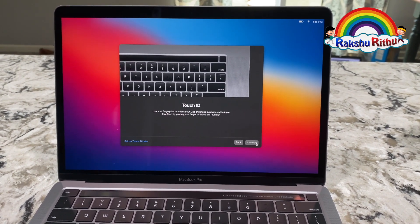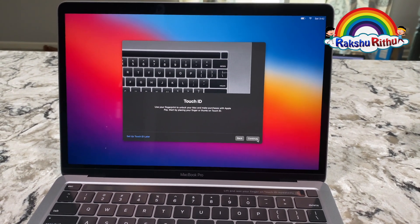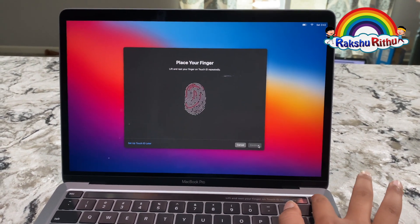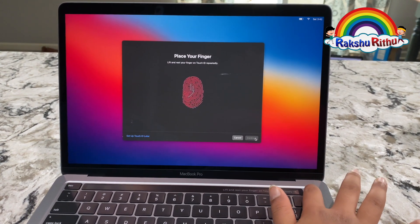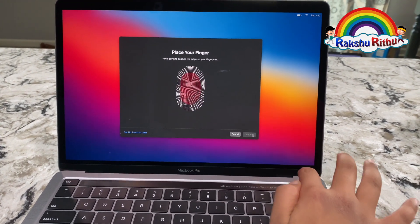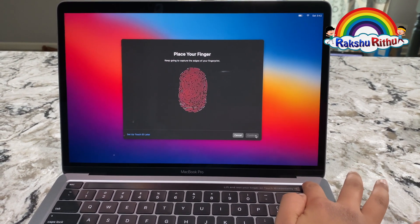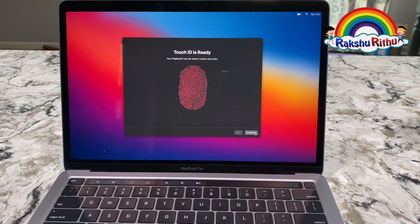My favorite part — the Touch ID. I'm clicking continue. Touch ID is ready, let's click continue.